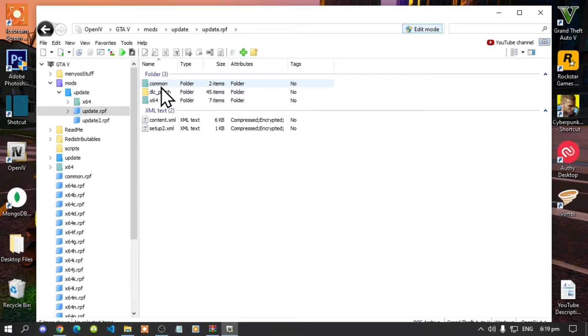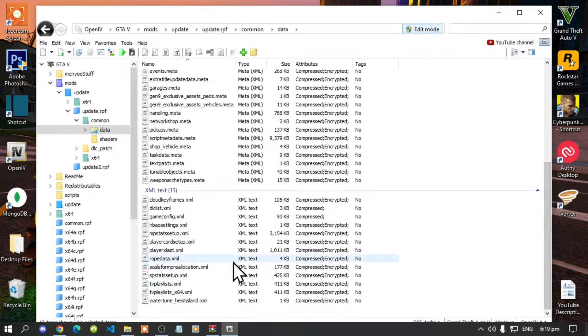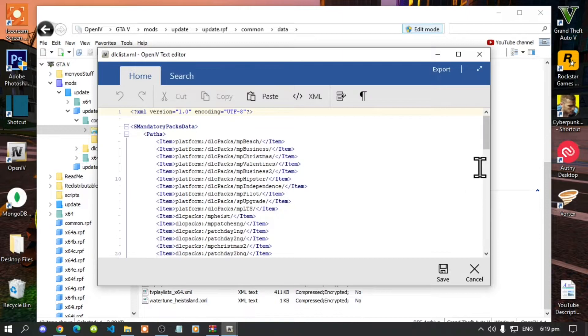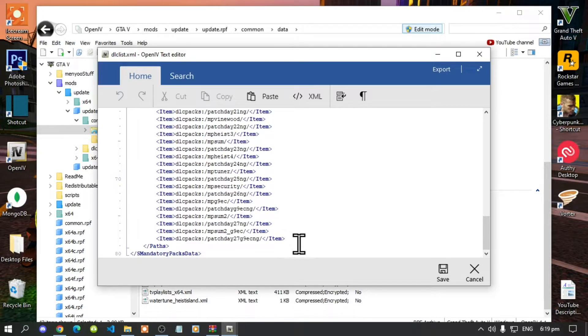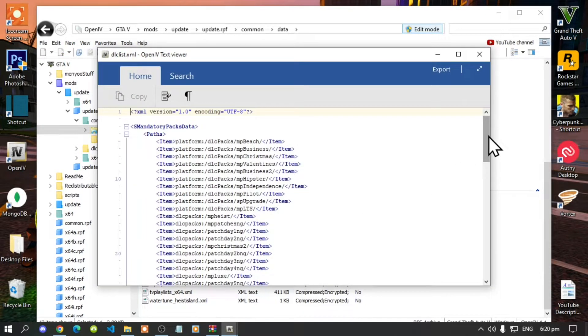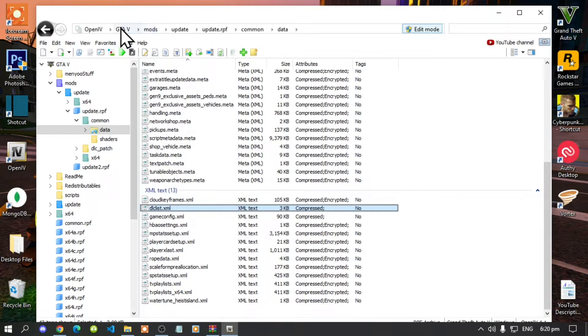Go to common, then go to data, and scroll down to the bottom until you see dlclist.xml. Hover over it, right-click, and click Edit. Scroll down to the bottom, click at the end of the last line, press Enter, and paste your copied code right there. Save it, then double-click dlclist.xml to verify that it has been saved — yes it is.